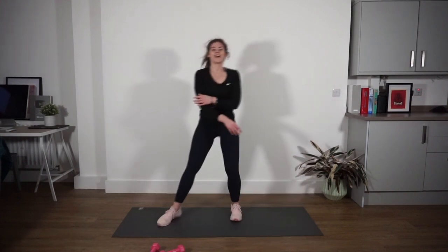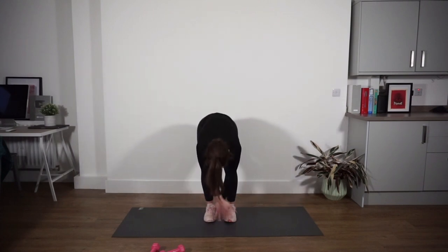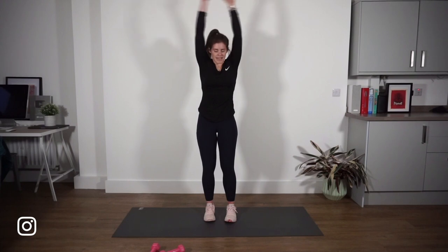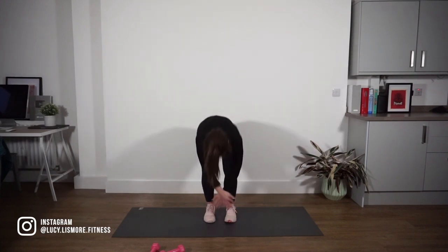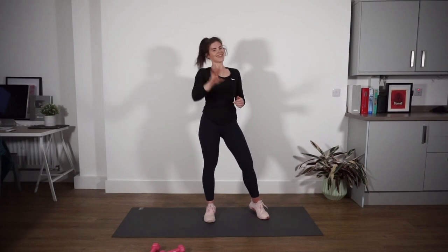Finally, just bring your legs together, hands sweep up, breathe out, go down to the floor, and sweep up again. Nice deep breath in and down. Awesome work today guys — thank you so much for coming out. I will see you for week three — have a great weekend!